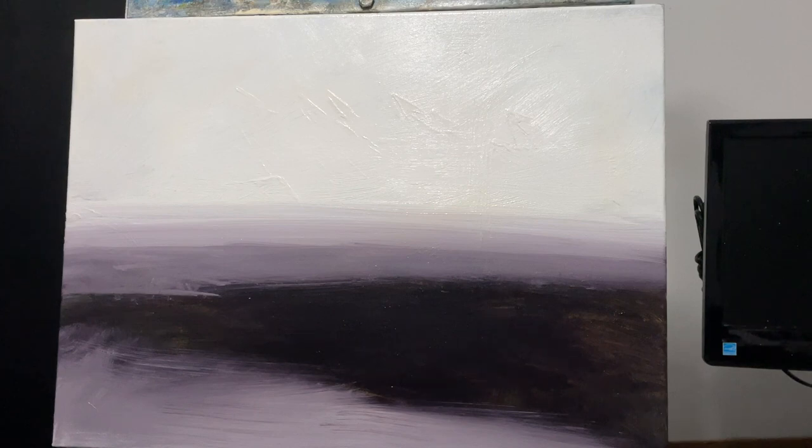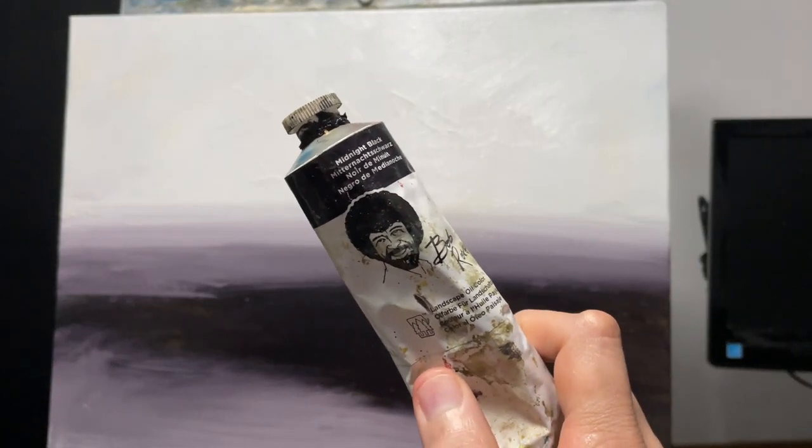Just rubbing all over the canvas, breaking it all up, and wiping off what I could. And then once the canvas was dry, I wiped everything off — obviously there's still paint on there, but it was relatively flat, relatively smooth. So I took some Titanium White and I had some Midnight Black from the Bob Ross Collection.